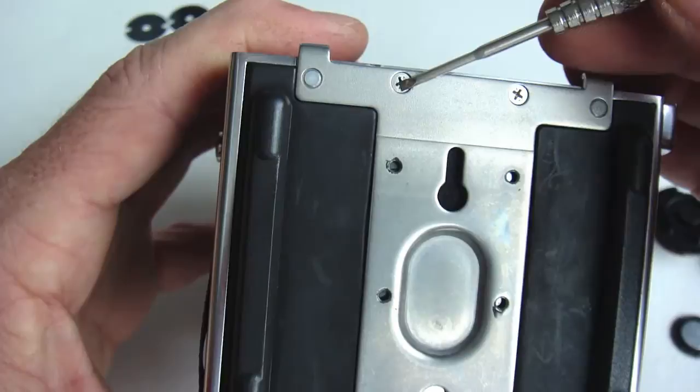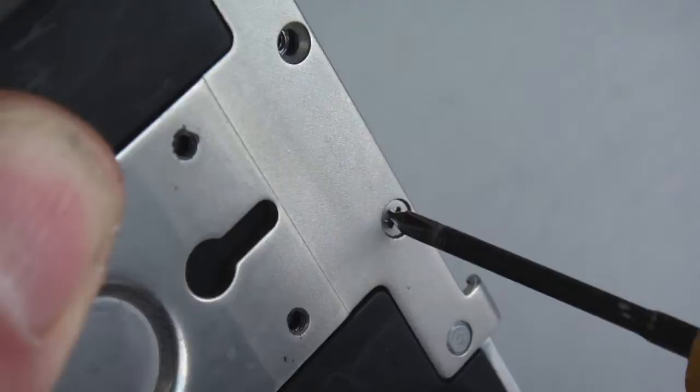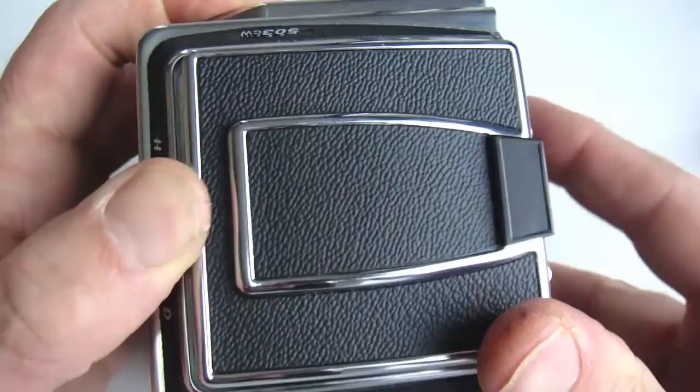Now take out the four bottom housing screws — two are countersunk and two are shouldered. Make sure they go back into the right position. Once the screws are removed, go ahead and slip the viewfinder hood free.